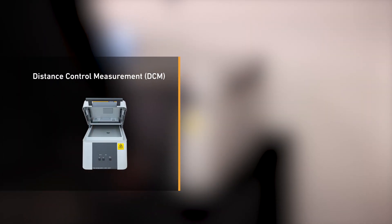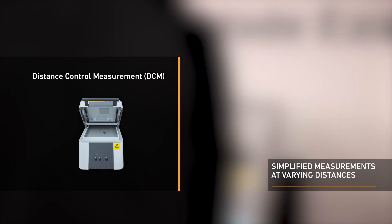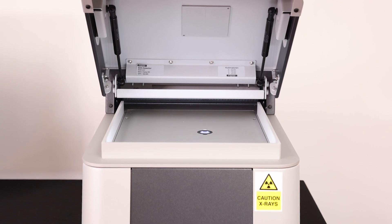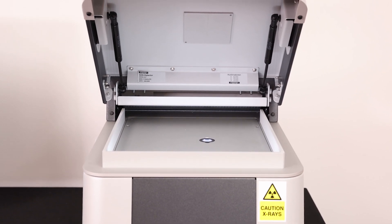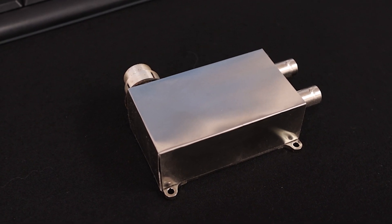The instrument also has a unique distance control measurement feature that can measure hard-to-reach areas on samples with complex geometries. The instrument has a spacious, fixed measurement chamber to fit all your samples. It has a modern silicon drift detector that achieves high accuracy and good detection sensitivity, and can analyse elements down to the nanometre range.